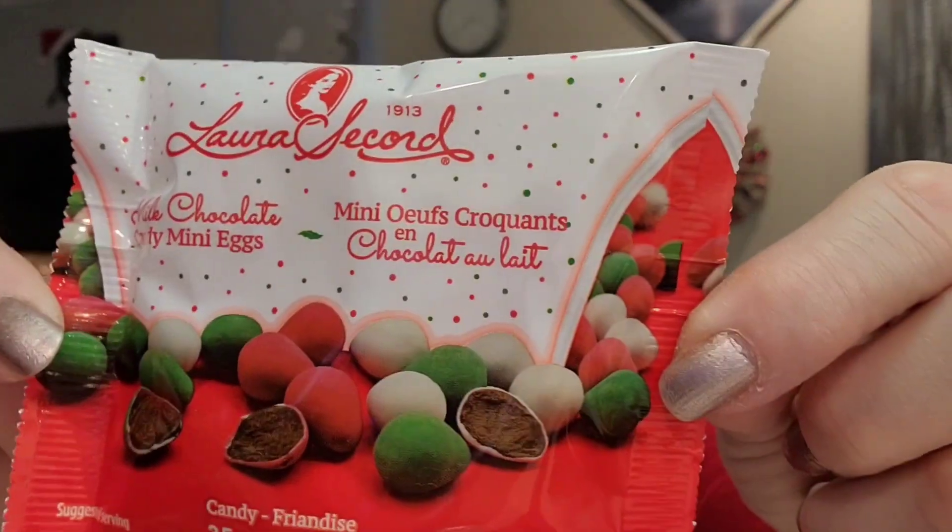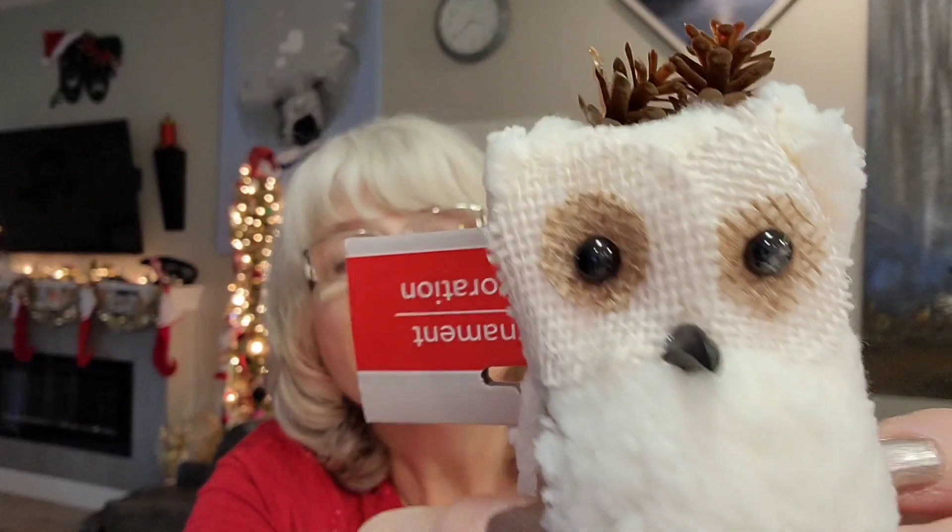There was one more thing on sale — they had Christmas Laura Secord milk chocolate candy mini eggs for 50 cents half price, and I bought four bags. I figured if you're going to the movies that's something you could put in your purse or pocket for 50 cents — you can't go wrong. They also had little fuzzy owls, very fuzzy and cute. I liked the white ones — half price for 75 cents — and got two for my Christmas trees.